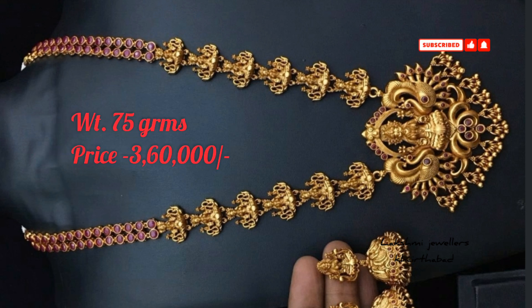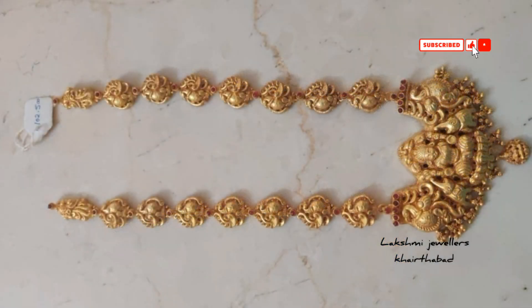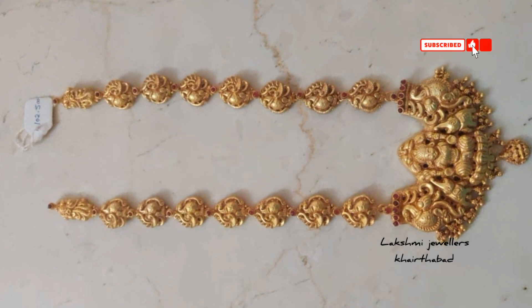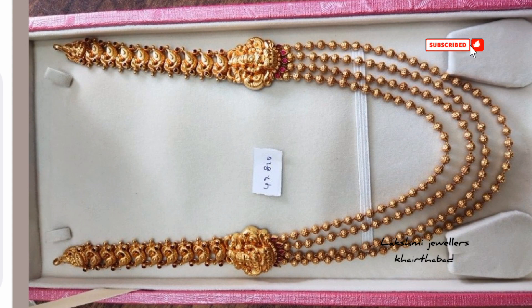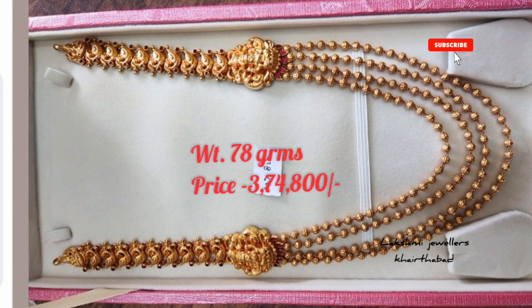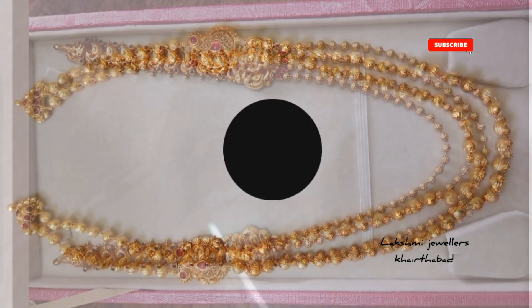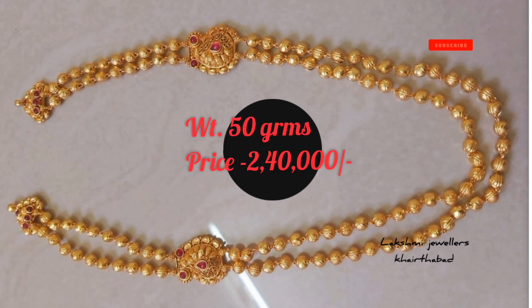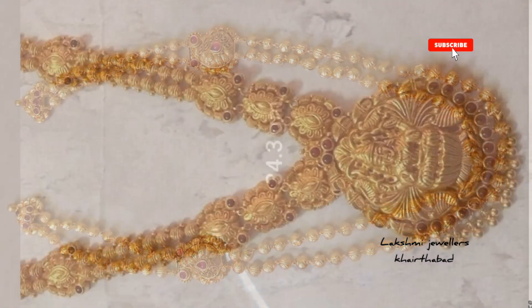We have a Lakshmi Devi pendant with a peacock design. We use two sides of Lakshmi Devi and four ball chains. We also have three ball chains. You can select and use a different design here.